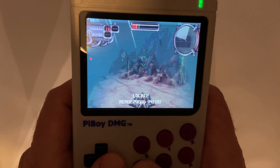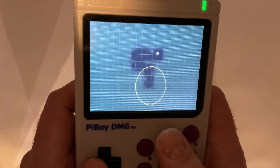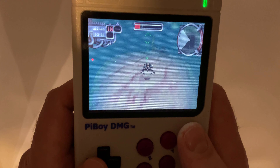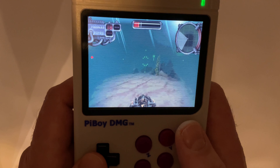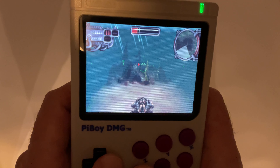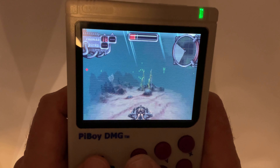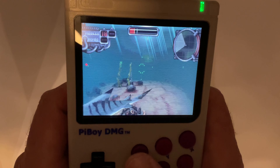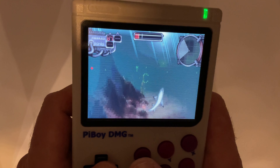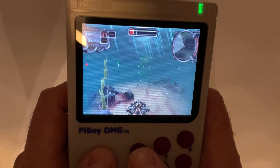Here, however, everything seems to be available. Most of these handhelds rely on RetroArch in the background.